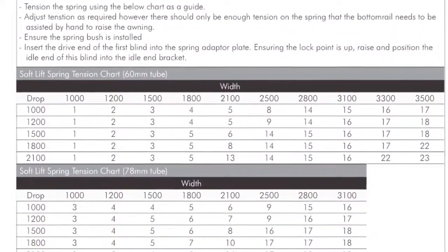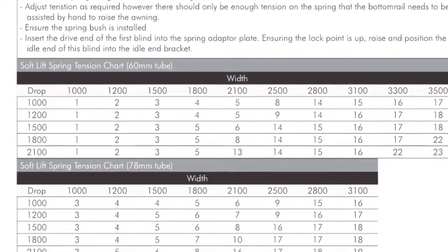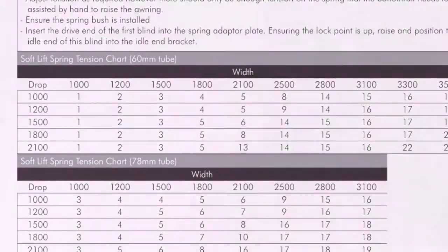The Soft Lift spring may not lock off correctly if there is too much or not enough tension. A recommended spring tension chart is available on the dealer portal.